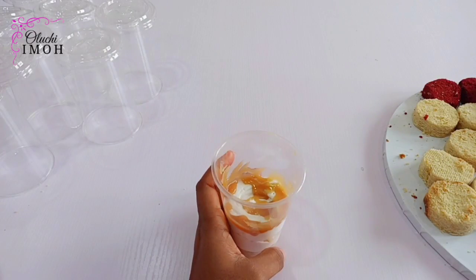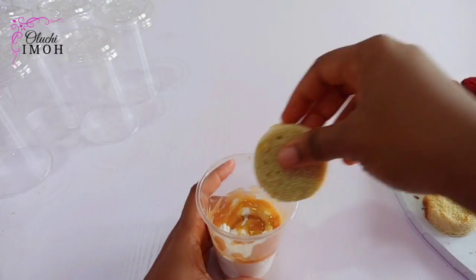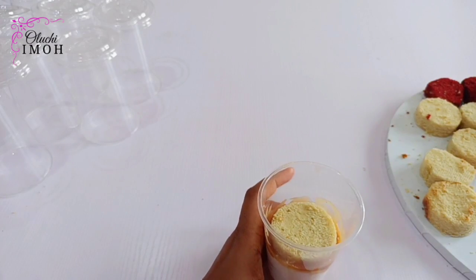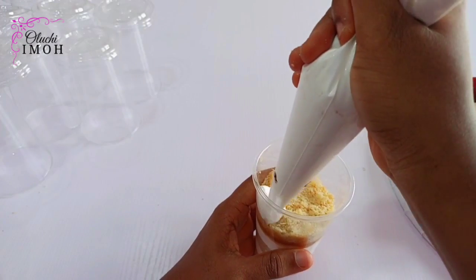After which I will go in with my cake layer again, then my whipped cream. Just keep layering and feel free to be creative with the process.